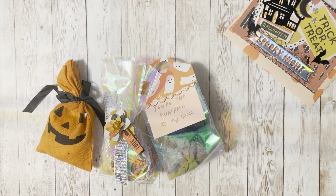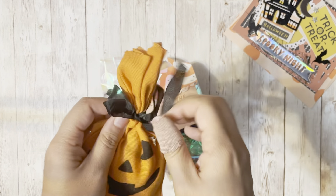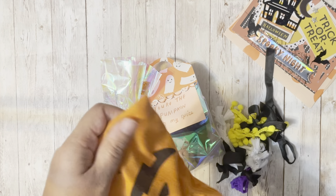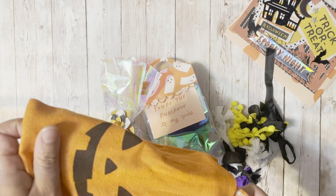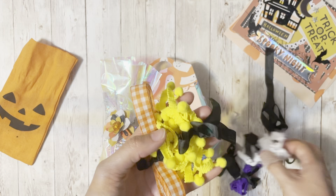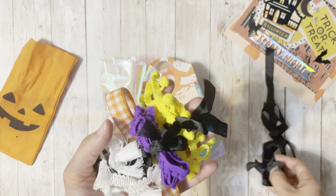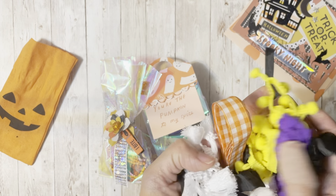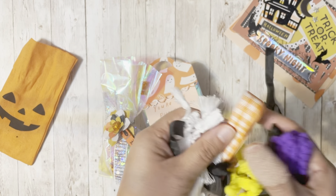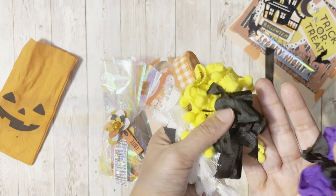I just grabbed a few things off the top and it's so funny that I used these bags too for her swap. There's still more — she gave me a whole bunch of little trim samples. I love that, and I love the Halloween trims. I just don't have a lot of decorative trims for Halloween, so I really appreciate this. Thank you.